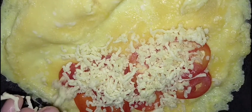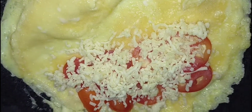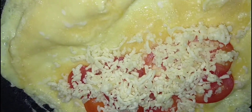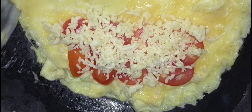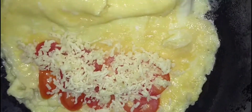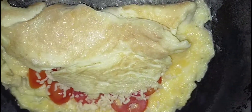Tapos po. Sa mga lalagyan mo pa po, kung gusto nyo marami pwede naman. Tapos po nyan ay i-tutupi na natin yung kabilang side, i-cover natin yung tomato at cheese.